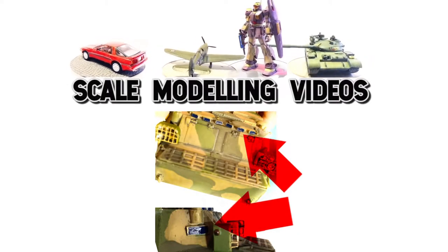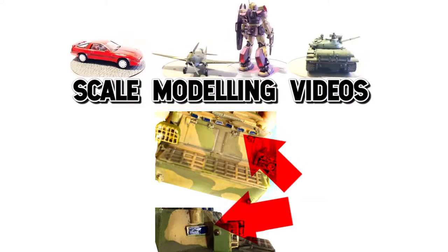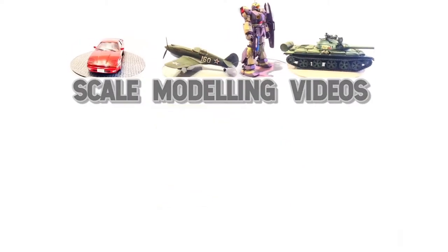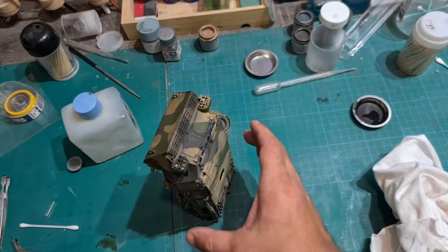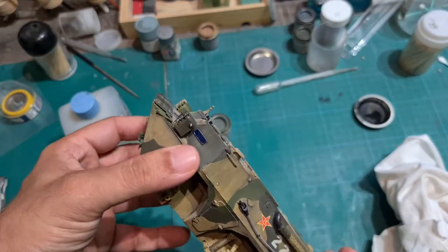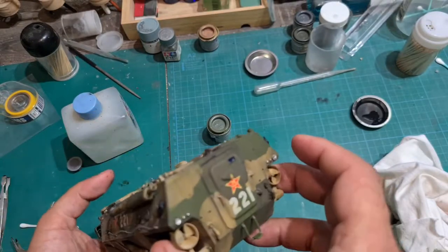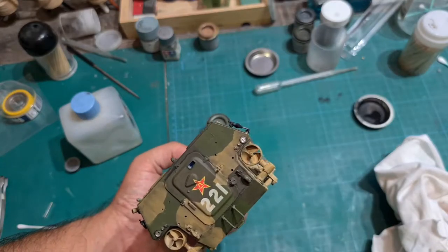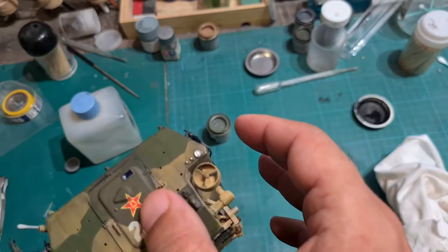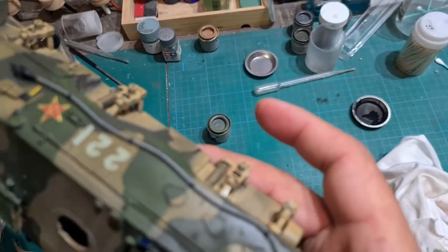Welcome to scale modeling videos. In today's video I will be showing you how to paint windows. This model came with no clear parts and the instructions said to paint black where you saw windows. I chose to actually paint windows on this model here and I'm going to show you how I did that in this video.